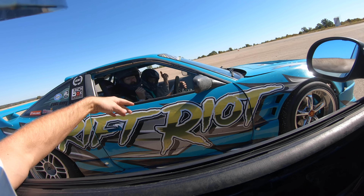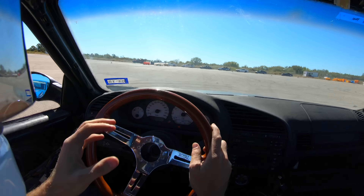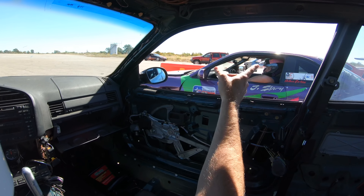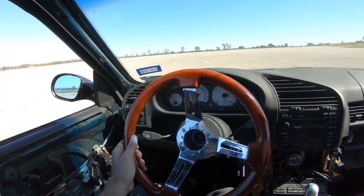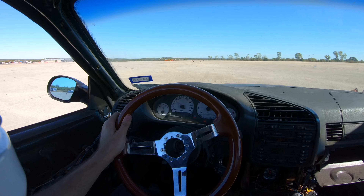Way better than those SRs that blow up all the time. Although the SRs are going to have a little bit less weight over the front end — probably like 180 pounds, I'm guessing. So the JZ cars might steer a little bit worse, but they have so much more available torque it allows you to drive them way better.